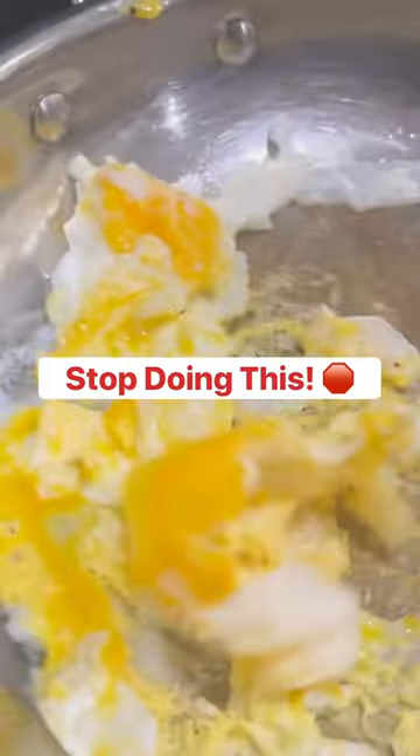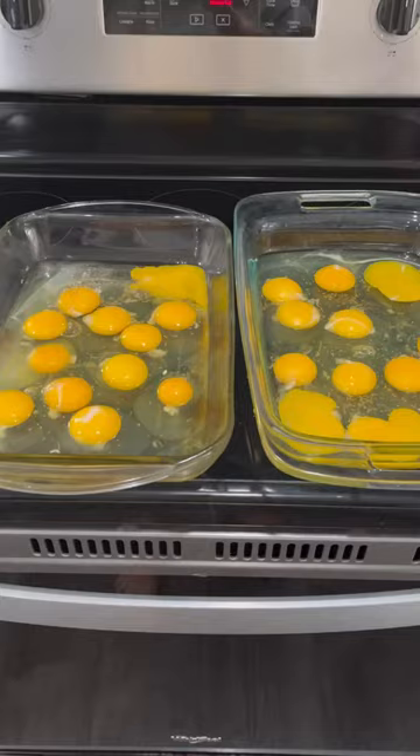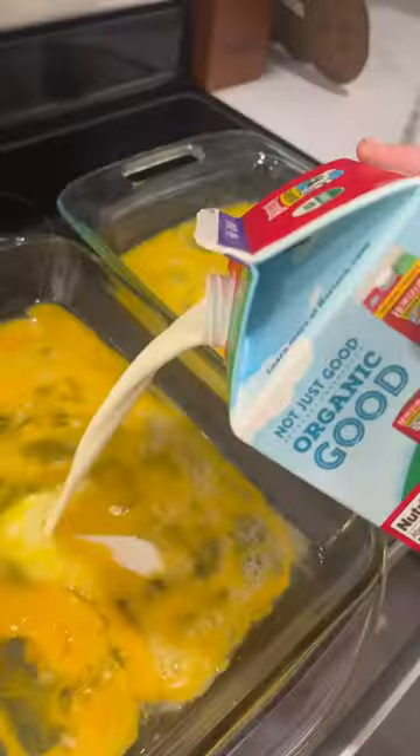If you're tired of your egg pan looking like this, this is the hack for you. I started off by pouring bacon grease into my two baking dishes and then I scrambled 12 eggs into each pan. Gave it a little splash of love and then some salt and pepper. Mix that up real good and into the oven it went on 350 degrees for 15 minutes.